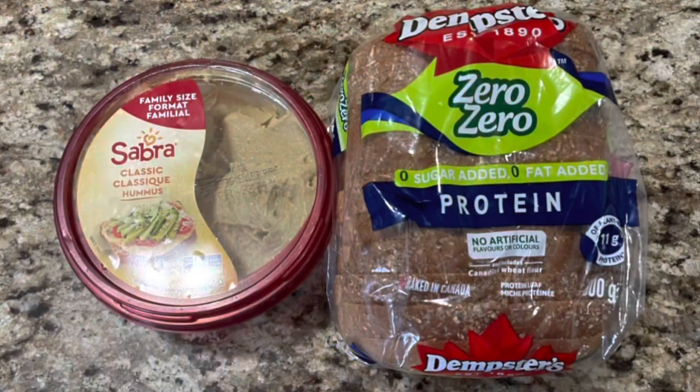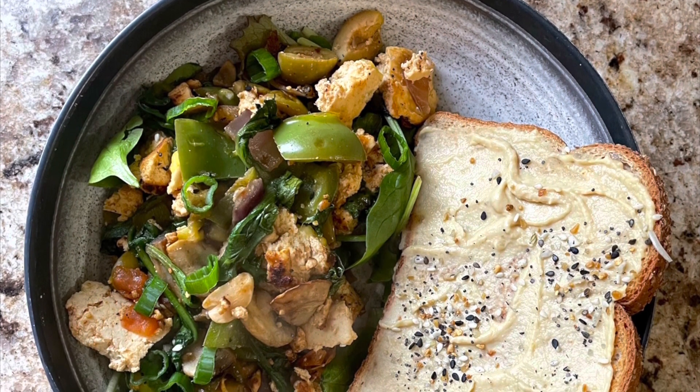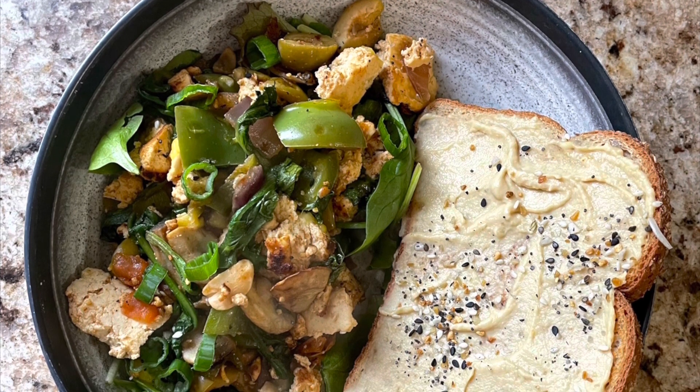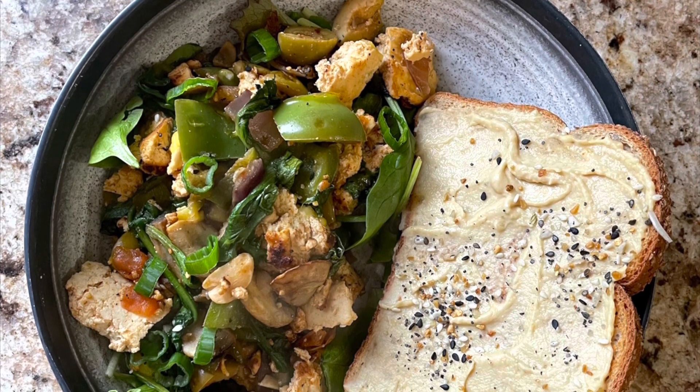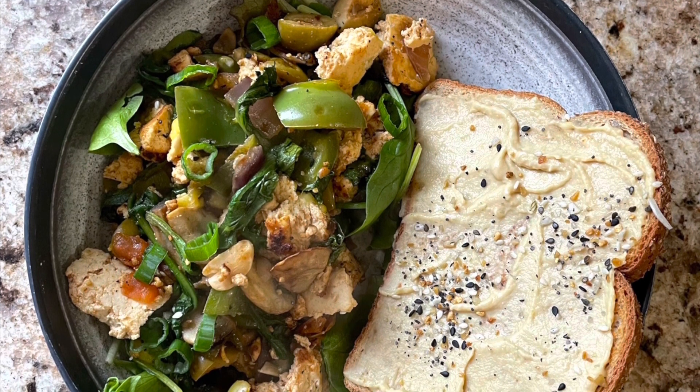I put a handful of raw greens in my bowl as the base. I also made a piece of toast with Dempster's protein bread and regular hummus, then spooned all the tofu scramble on top of the raw greens — they kind of wilt down too, which gives it a little more texture and crunch. That toast gets a little sprinkle of the everything bagel seasoning and it is phenomenal.